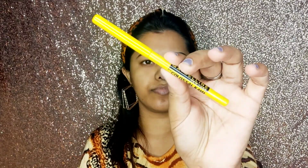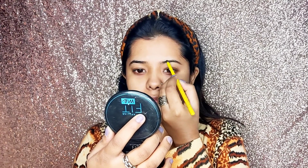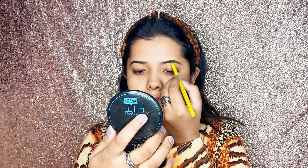For the smokey look, I have drawn my eyebrows and I am going to fill them in and put color so they have a good shape.